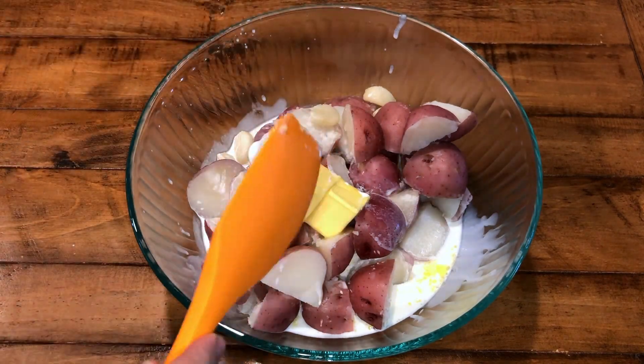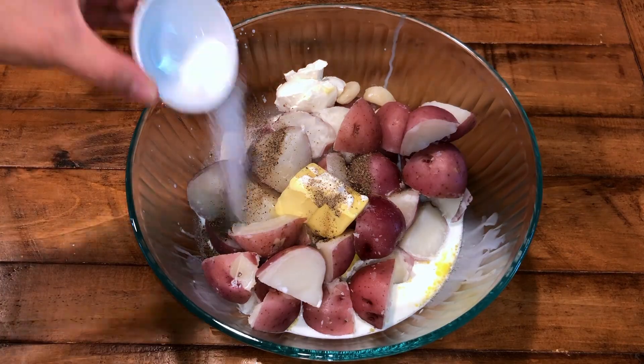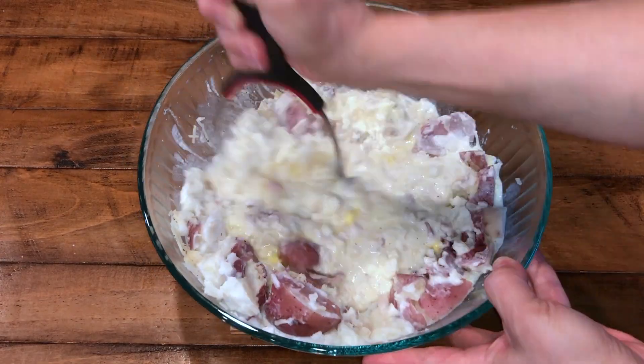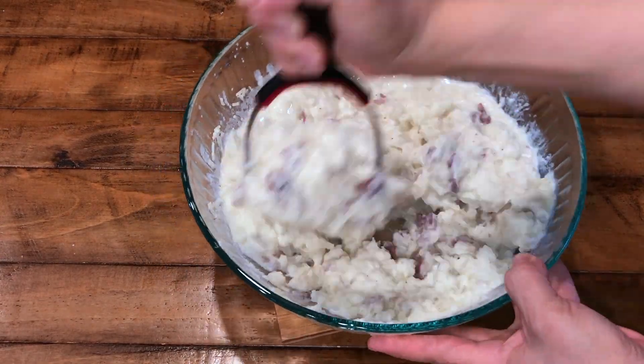Add the butter, the half and half, the cream cheese, the salt, the pepper, and the parmesan cheese. Using a potato masher, mash and mix your potatoes with all the other ingredients until they are very well incorporated.